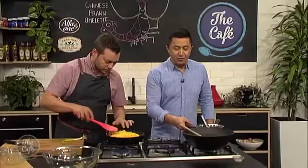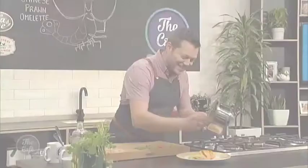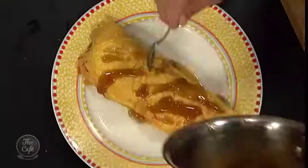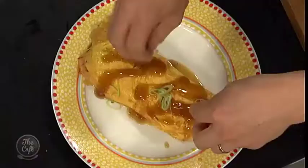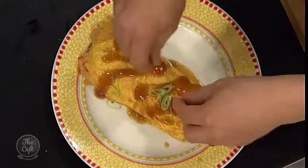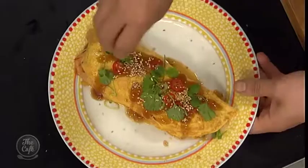I'm pleased you showed me that because I wouldn't know how to do it. It's looking great, actually. We'll just put the sauce over the top and then a little bit more garnish - just sprinkle that over. Some spring onions, a little bit of chilli, fresh coriander, and some sesame seeds. Look at that. Jam-packed. Beautiful breakfast or brunch omelette.